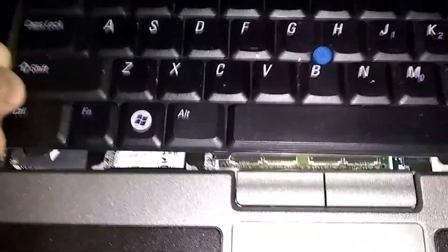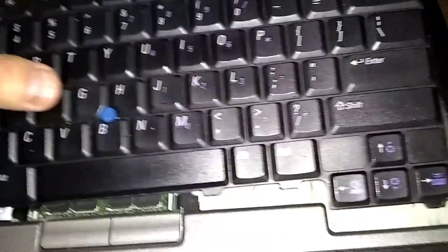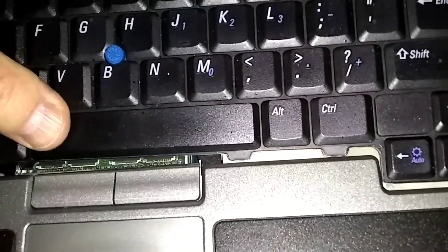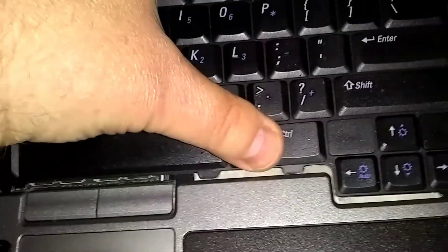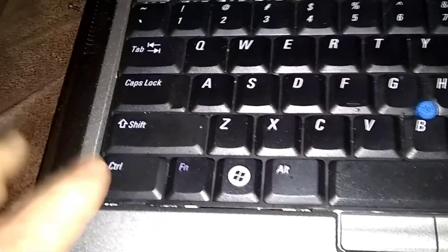Now let's put the keyboard back on. On the front there are some notches here — we gotta get them underneath here. Bring them underneath there first, towards you. Then push down in the back. That's got it.